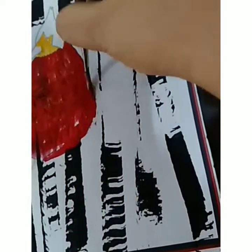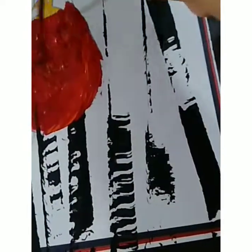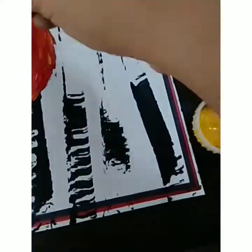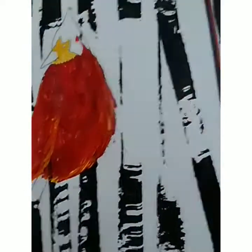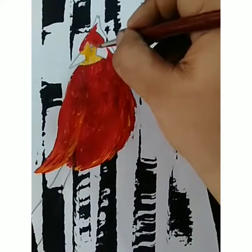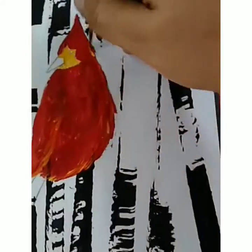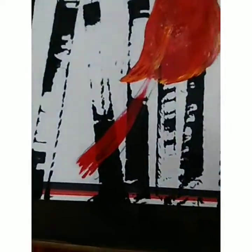Like this, see. Then you have to use orange color for giving the light shade, then yellow color for highlighting. Same as it is, you have to do the tail also. First you have to use the red color, then orange, then light yellow, so that shade will also come.